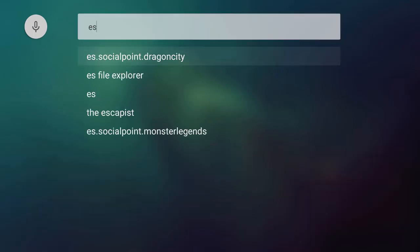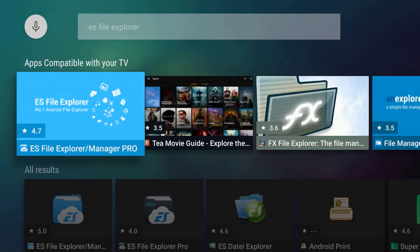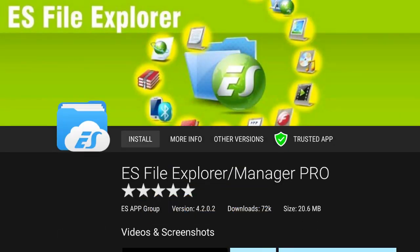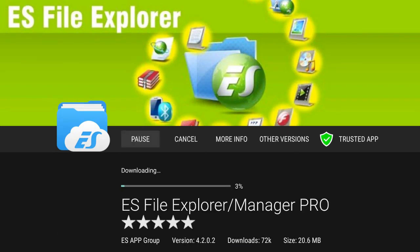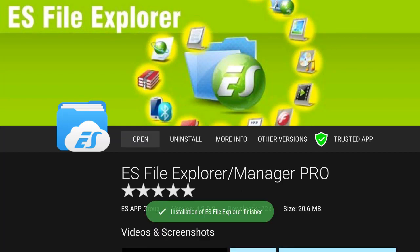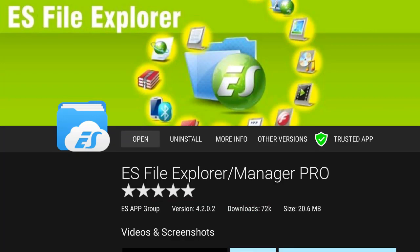We're going to search for ES File Explorer — as a matter of fact it came up already, so I'll highlight it and click on it. You're going to see ES File Explorer listed, and you want to go down to the one rated the highest, meaning it has the best reviews. Click on it and it will ask if you want to install — click OK and give it time to install and configure.